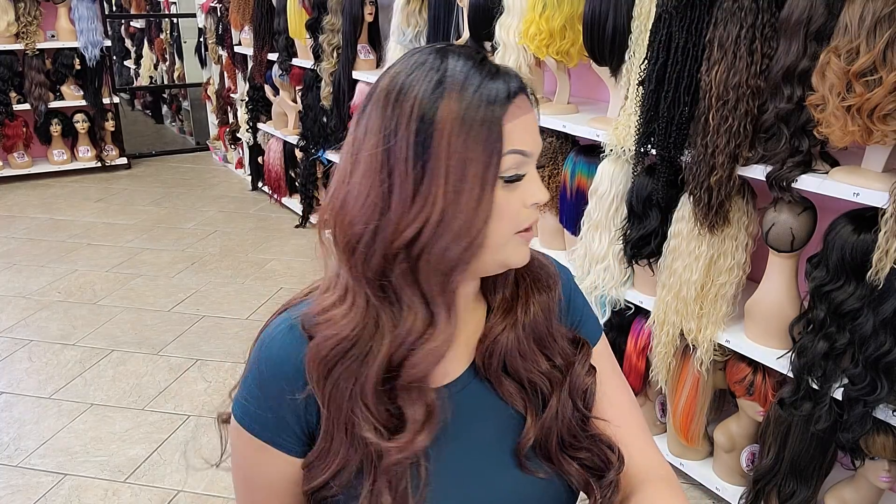Super, super pretty. Look at this. Gorgeous. She's one of my favorites. Go check it out.